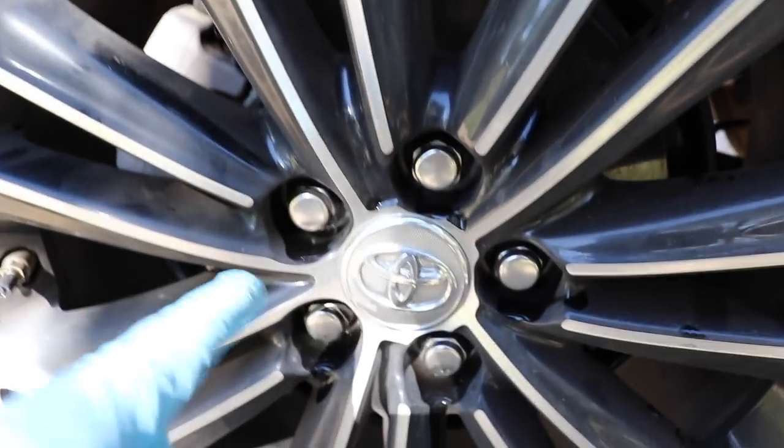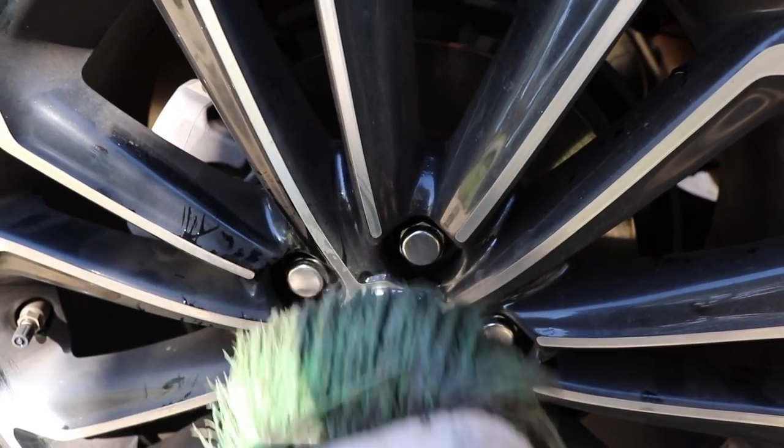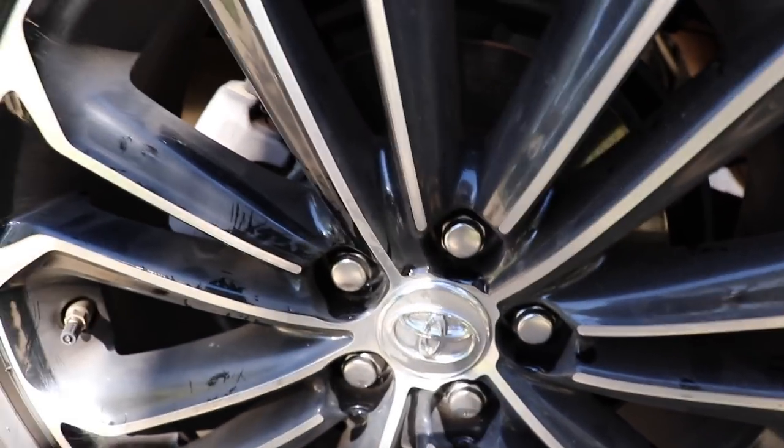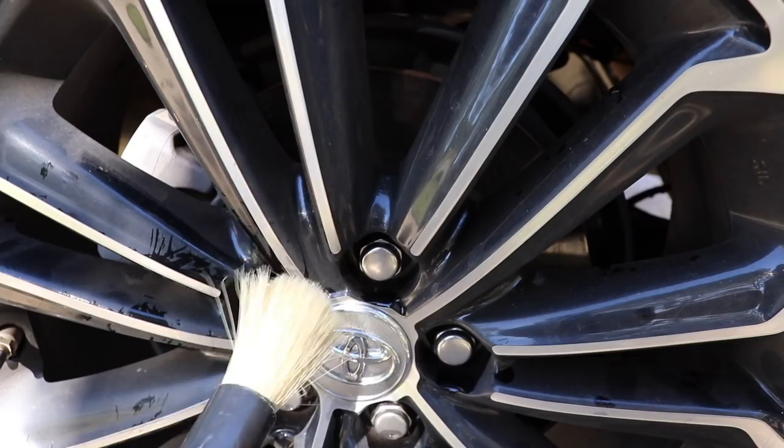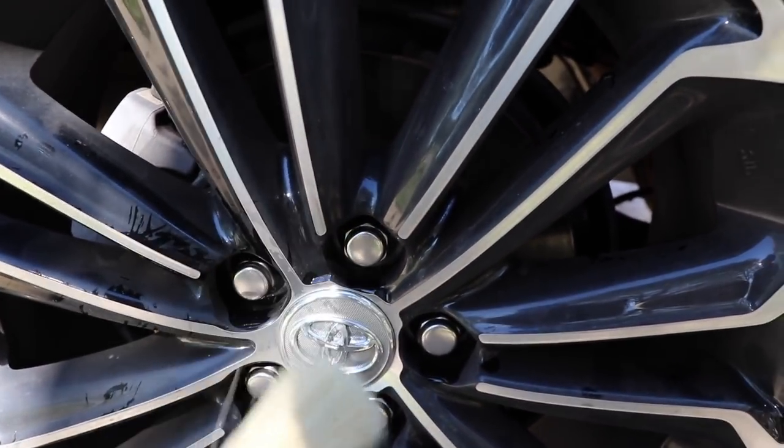I'll rub my finger across here and you guys can see there's some obvious dirt. Now the issue comes in when you're dealing with all these nuts and bolts in here. Can this brush get in between those spaces? Yes, it can. But would it be much easier to just use something like this? Yes, it absolutely would. So let me go ahead and show you guys how I do that.